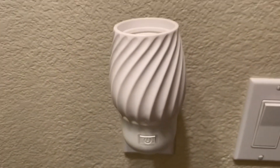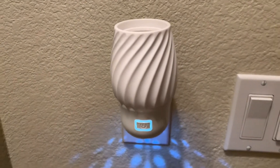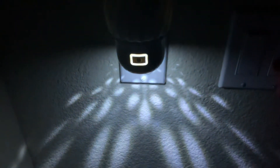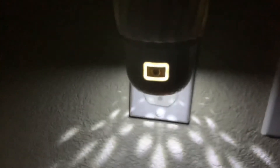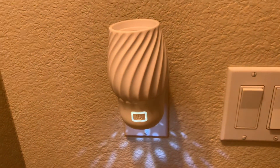I'm going to turn it on so you can see what it looks like when it's on, and I'm going to turn off the lights. Let me bring it closer so you can see the inside, the top, and the bottom. This provides enough light to be a nightlight, which is really nice.